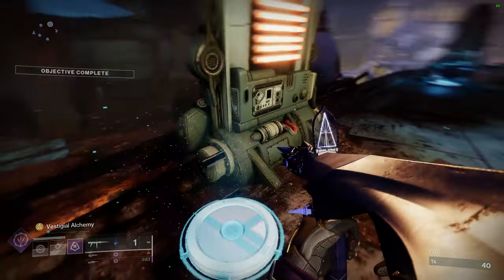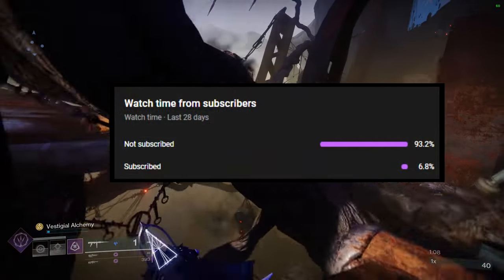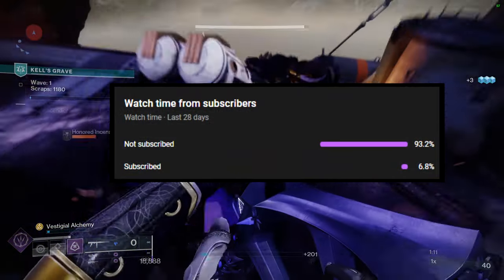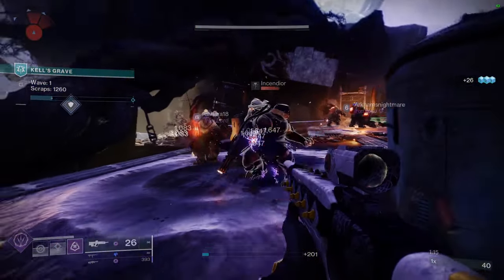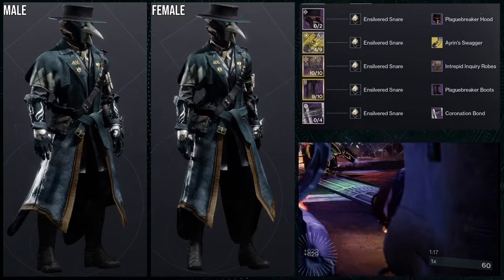If you like the video, like, comment, and subscribe — it really does help, because a huge portion of people are actually not subscribed. If you can do me a favor: like, comment, sub, hit the bell notification, because that also helps. Other than that, let's get into it.